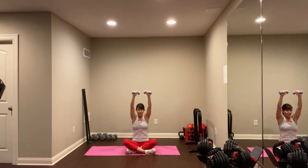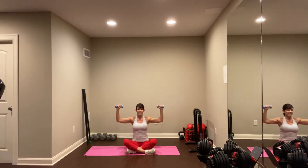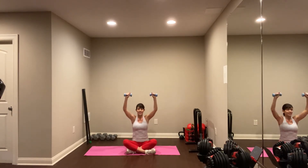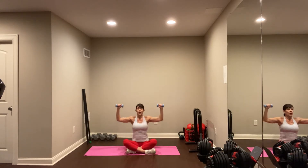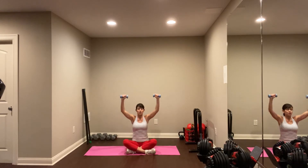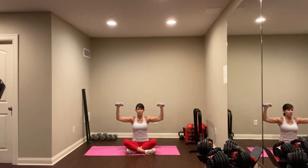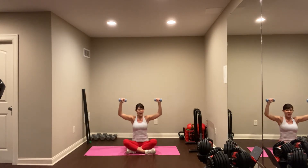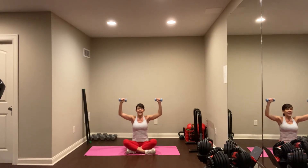Keeping the shoulders down and away from the ears. We're just about halfway there. Up nice and tall, keep pressing, and breathing as you press. We have two more exercises after this. Feel those shoulders. Remember those shoulder taps we did in the beginning? You can feel them now. Let's do two more presses, and last one. Good, come on down nice and easy. Let's stand.